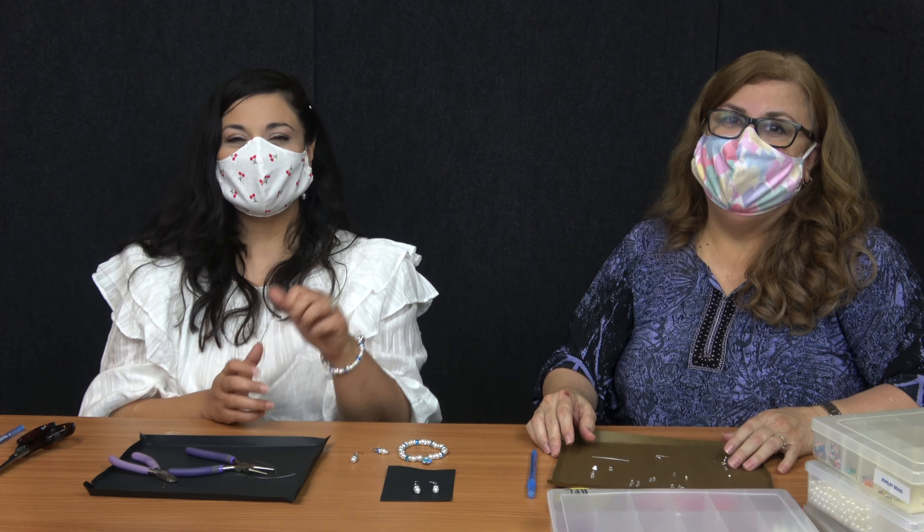So that concludes our DIY craft. If you like this, give us a thumbs up, comment, share it, and let us know what you think. Thank you for spending your day with us. Bye-bye.